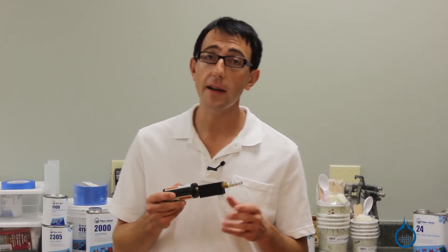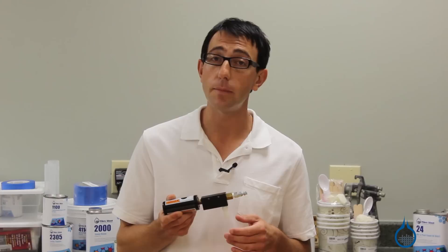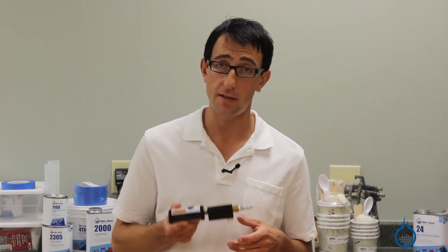This vacuum generator creates a maximum vacuum of 27 inches of mercury and is suitable for vacuum bagging composite parts of up to 80 square feet in size.